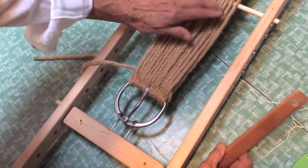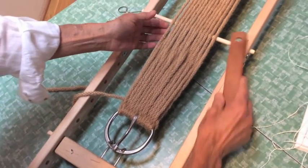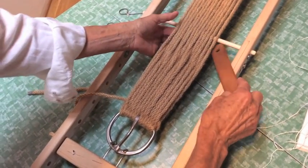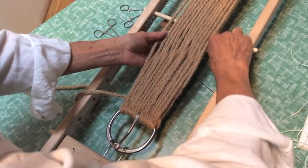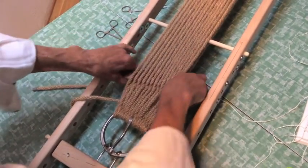Now I'm going to take this out, and where I've got this little rod through here, I'm going to insert my beater and pull it down.